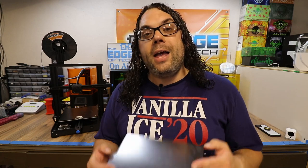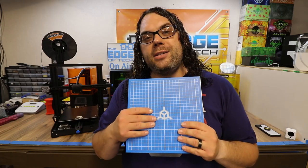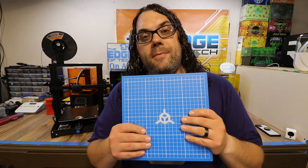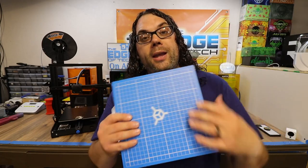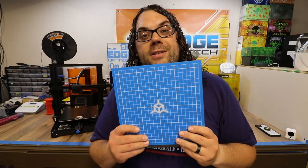Another combination I really like is the TH3D flex plate with their EZ mat on it. I believe they're getting a different style EZ mat — this is an older blue one that I have — but I really love these EZ mats. They flex because they're on the flex plate, and there's almost nothing that won't stick to this build surface. With that said, let's take off the glass bed, install the magnet, and start flexing.